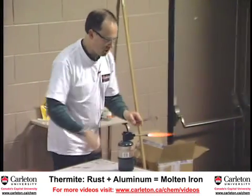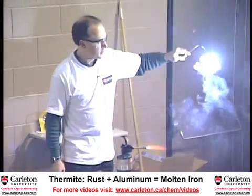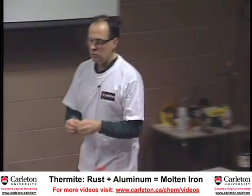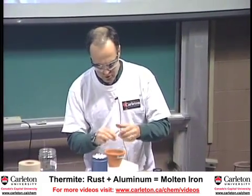I'll just show you how a piece of magnesium burns with a very intense flame. The whiter and brighter a flame is, the hotter it is. So what I'll do is use this as a fuse to light this other reaction.